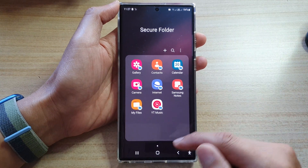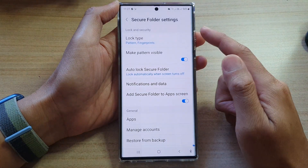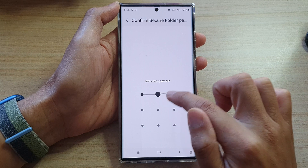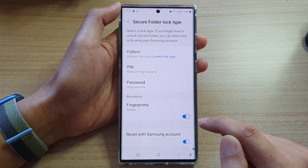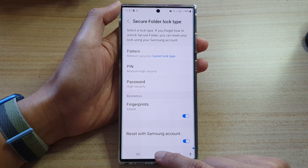And that's it. That is how you can turn on or turn off your secure folder unlocking with a fingerprint. If you don't like to use fingerprints, you can switch it off. Finally, you can tap on the home button to go back to the home screen.